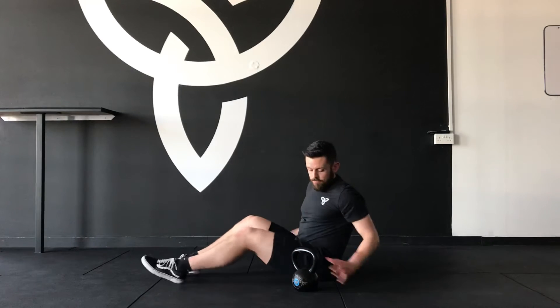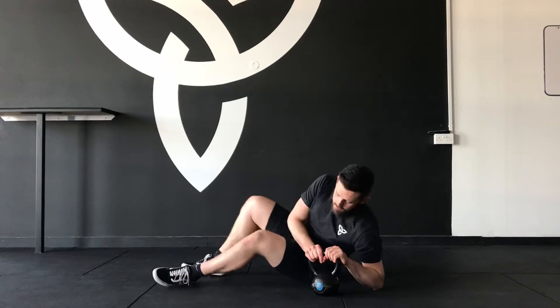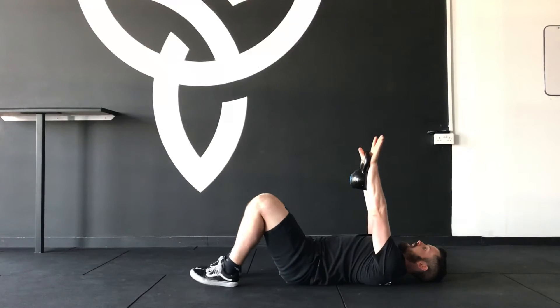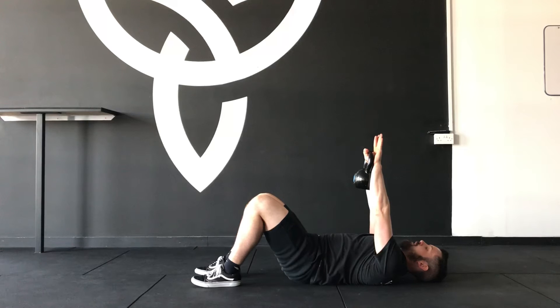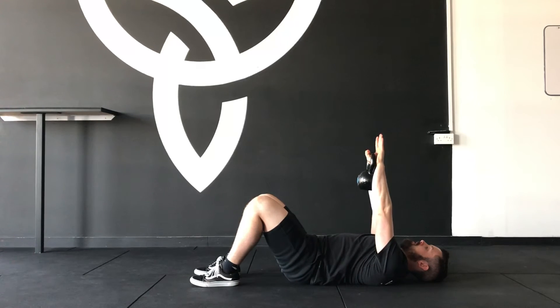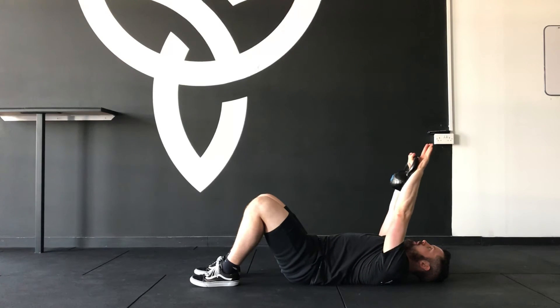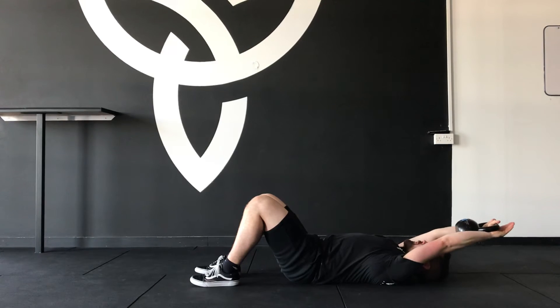Grab yourself a light kettlebell, hook it around your thumbs just like so, lie on your back and press the kettlebell directly up in front. Tuck your lower core into the floor to stabilize the spine. Pack your lats and slowly lower the kettlebell to the floor by bringing the back of your hands to the ground.